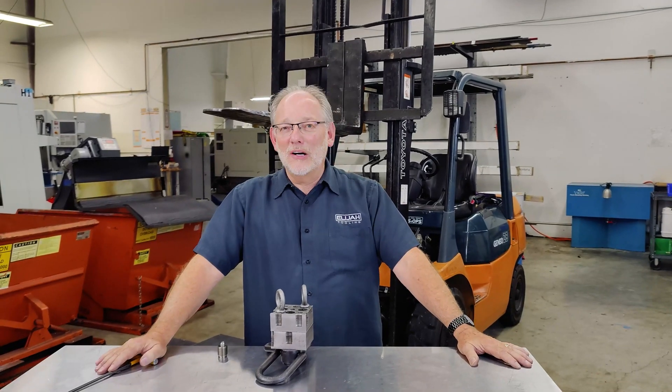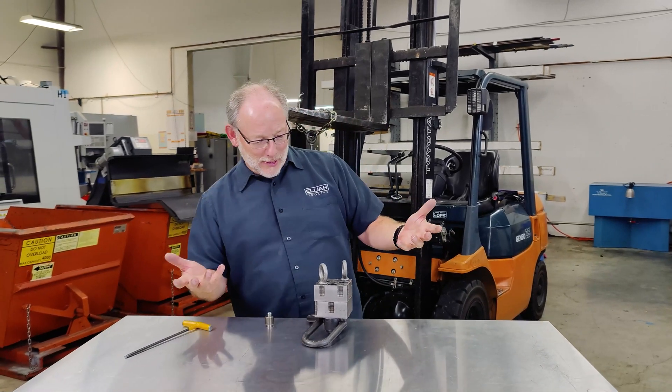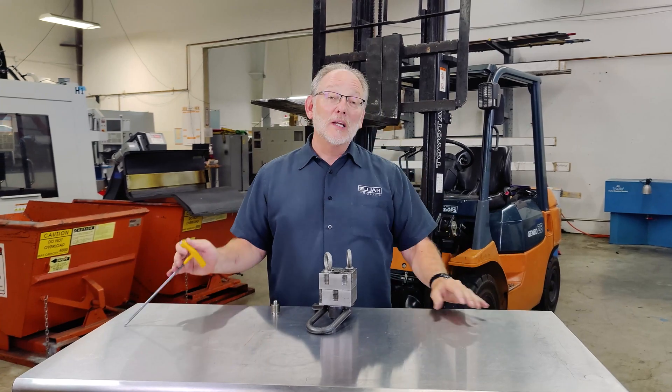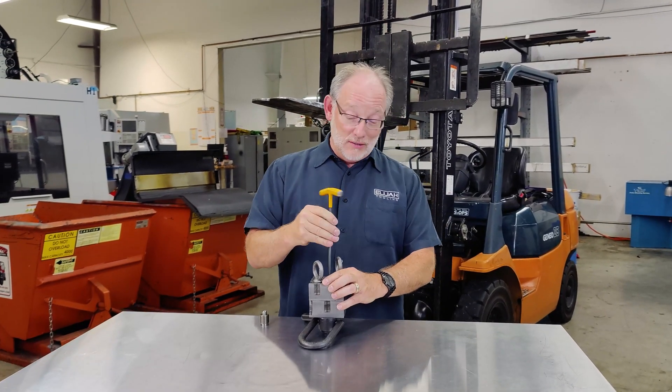This part is for all the skeptics out there. You're looking at it going, 'What? I've got these two big blocks — of course it can lift 5,000 pounds.' So let's take it apart and see what we get on the inside.